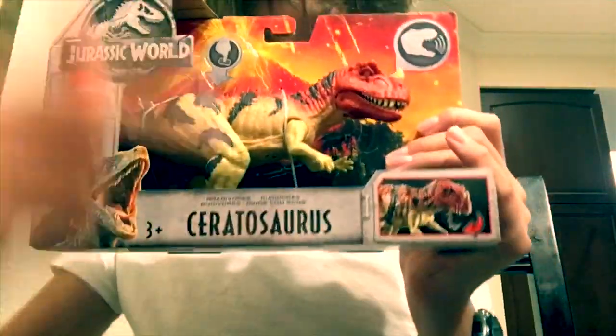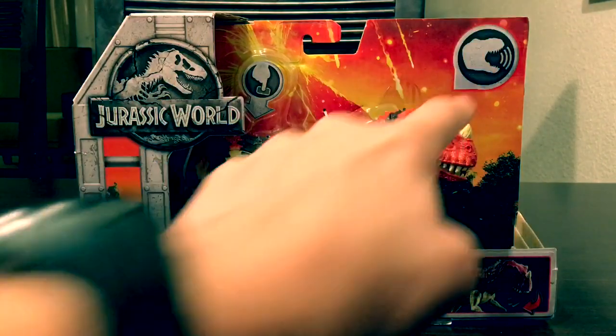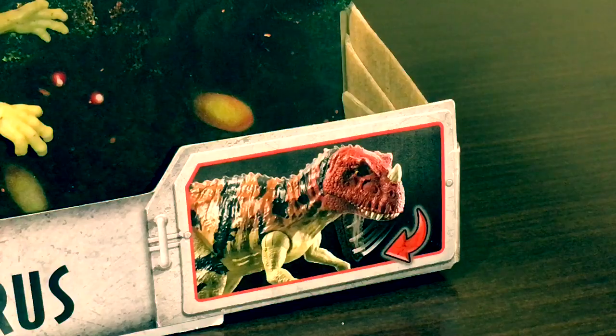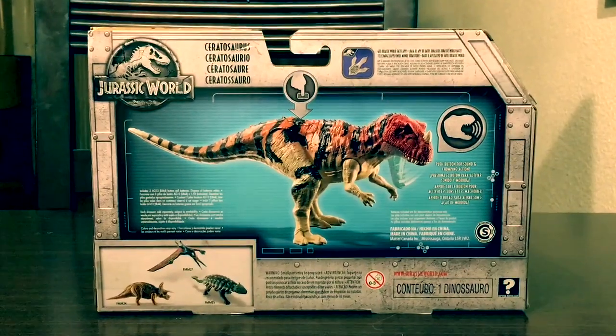We're reviewing the Ceratosaurus. Its packaging is pretty much the same as all the other packaging — it says Jurassic World, shows that it roars, shows Owen and Blue, three-plus age rating, the name of the dinosaur, and a little box demonstrating the action feature.